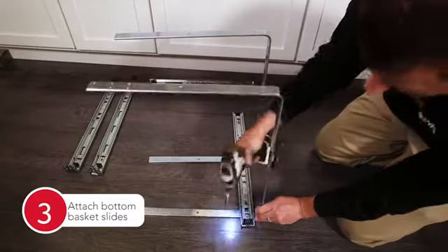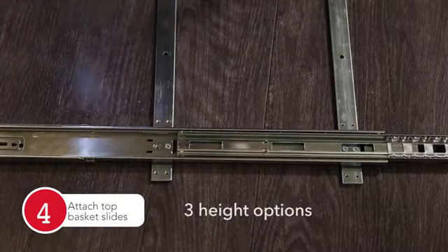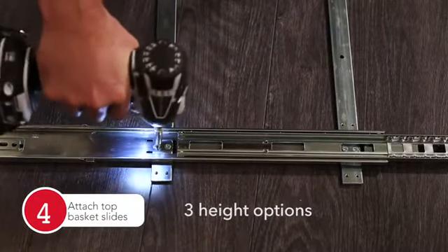Attach the pair of top tier slides to one of the three height options of your choosing and secure with the remaining eight screws.